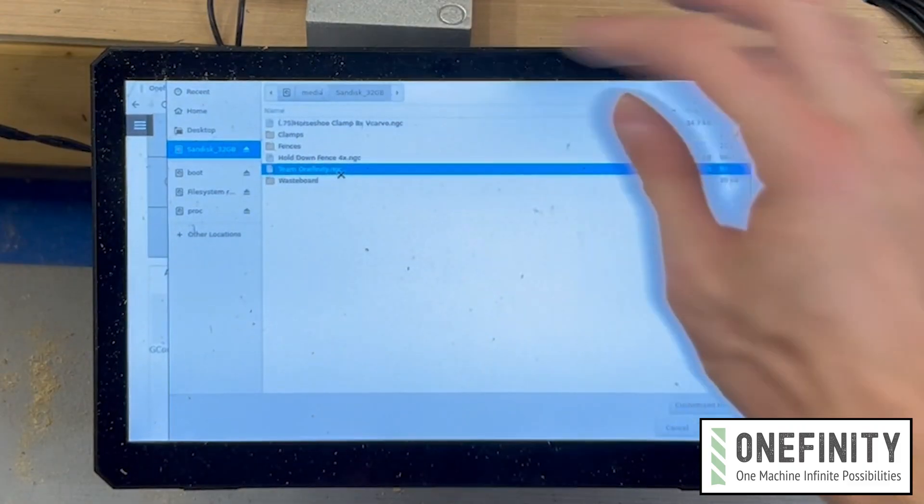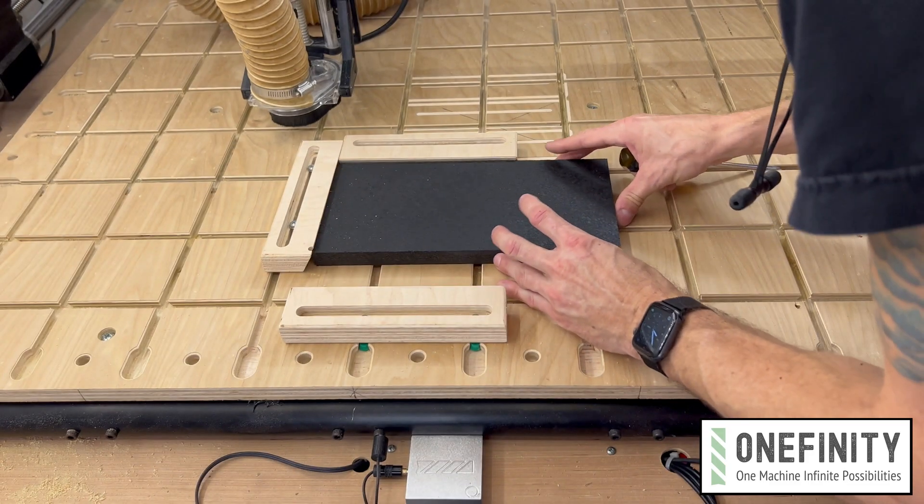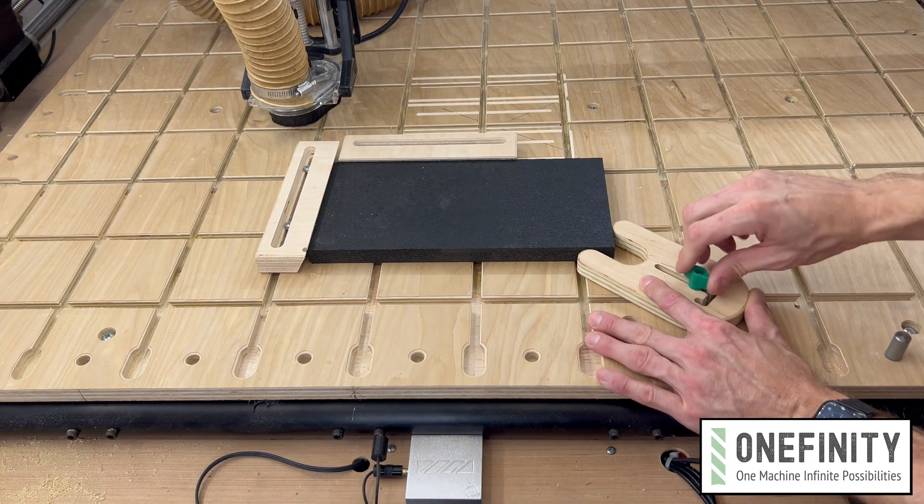If this is your first time operating a CNC, this should give you a good feel on how to load a program, position and secure material, and get comfortable with the order of operations. It'll be second nature in no time.